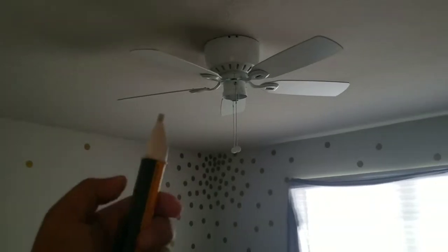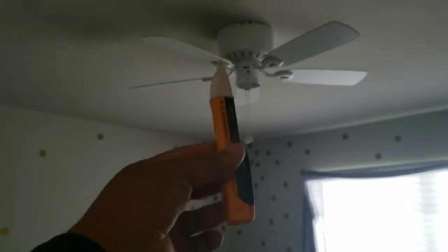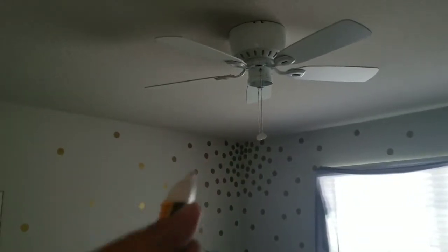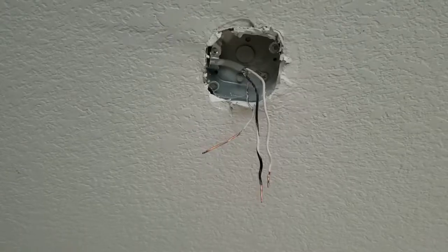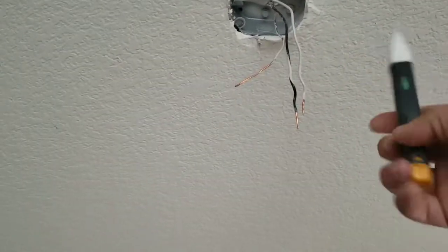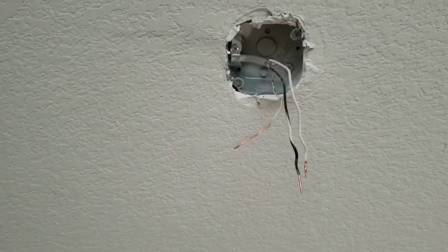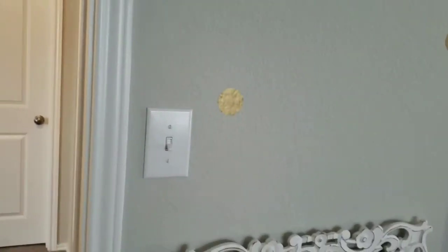That's why you want to use your ticker — feel all those wires. If this thing beeps, there's something hot up there. Shutting off the switch should kill everything though. Now the old fan is demoed, so I'm going to use our ticker and feel those wires — they're dead, so we can touch those and be fine.